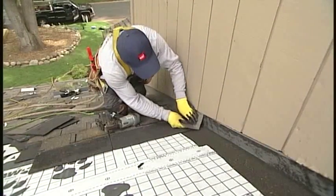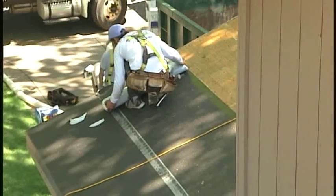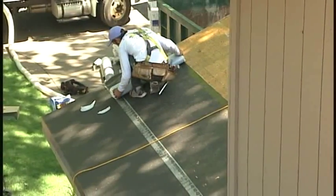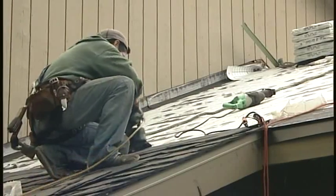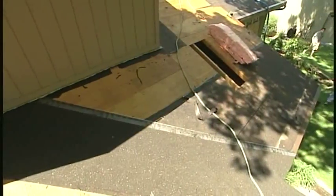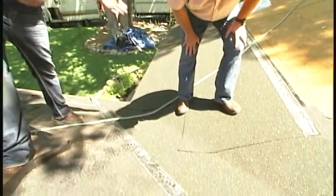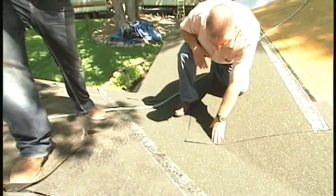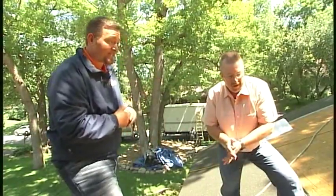Moving on to other important flashings — a crucial area of any roof is the valley. Although it's not flashing being looked at here but rather ice and water shield, it's still very important. Before putting down the valley tin, the first step is to lay down one row of ice and water shield. If the valley tin ever fails, the ice and water shield acts as a drainage plane. Then, once the valley tin is down, two more rows of ice and water shield are added — making it nine feet wide in the valleys, which are one of the biggest culprits of ice dams.